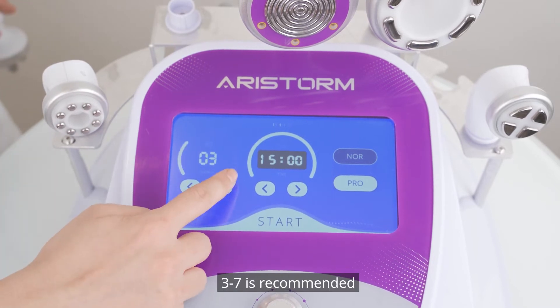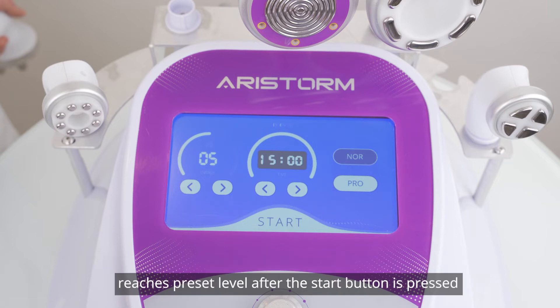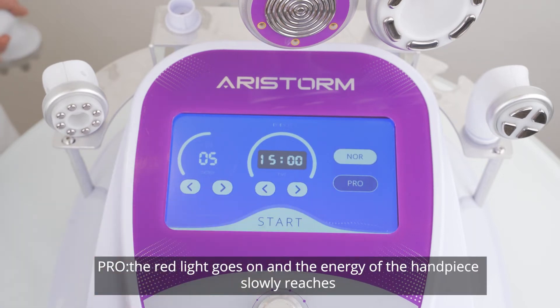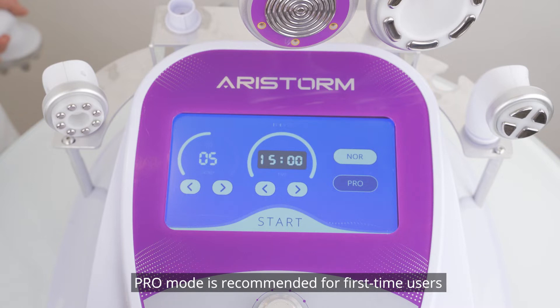Energy level 3 to 7 is recommended. Mode selection — Normal mode: the red light goes on and the energy of the handpiece directly reaches the preset level after the start button is pressed. Pro mode: the red light goes on and the energy of the handpiece slowly reaches the preset level after the start button is pressed and the handpiece touches skin. Pro mode is recommended for first-time users.